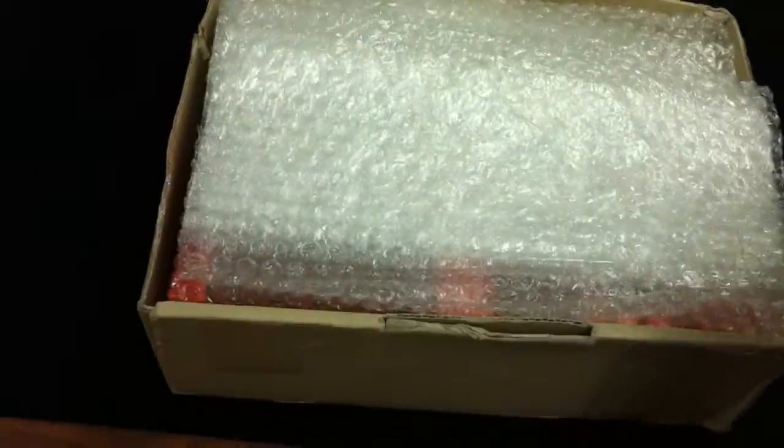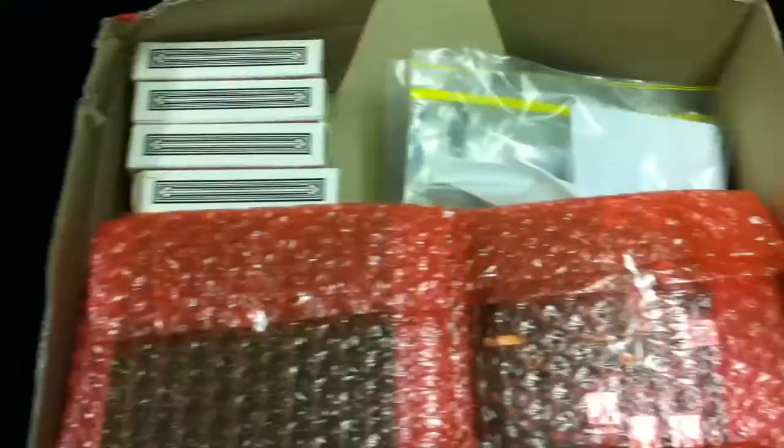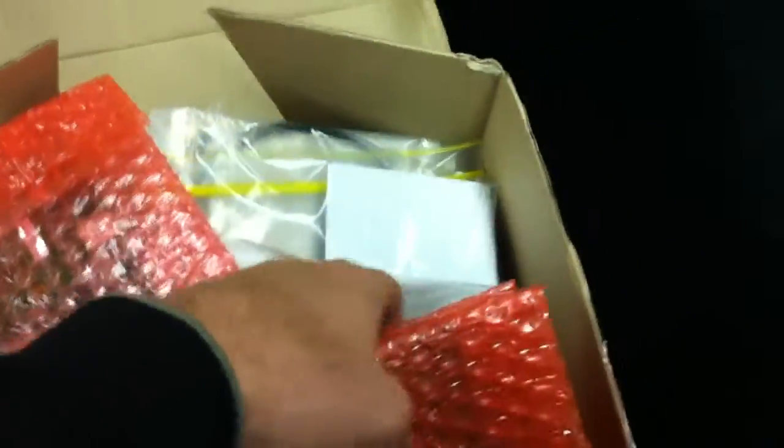I've already opened it up a little bit — there's international paperwork, information, and some bubble wrap. A good amount of bubble wrap. And it looks like we have the RFID antennas in here. We should have ordered 14, so there should be 14 here. Okay, there are 14. Each one goes to a different spot in the table.